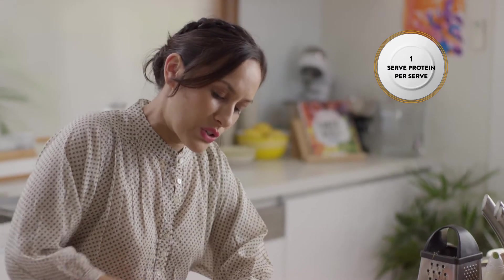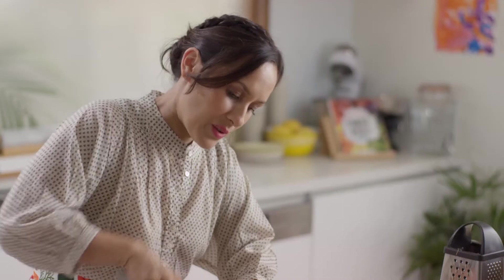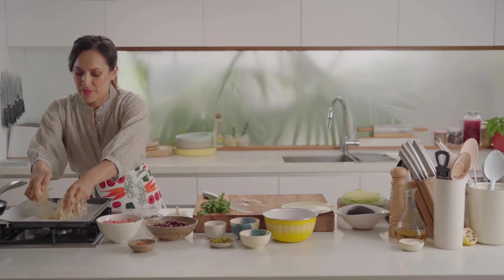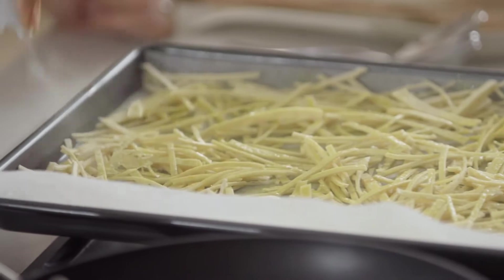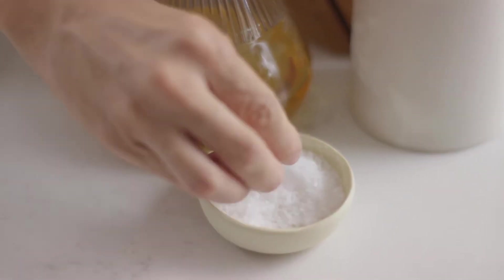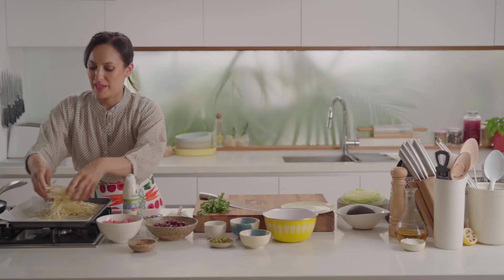I've got some corn tortillas here, just really thinly slicing them, and then I'm going to bake them in the oven. Put them on a lined baking tray and spread them out in a single layer. I have some non-aerosol spray oil here — I want them to be nice and coated. Spray oil is good for that, just makes for an even spreading. Give it a good toss first and then spray again, because this is what's going to make them really nice and golden and crunchy.